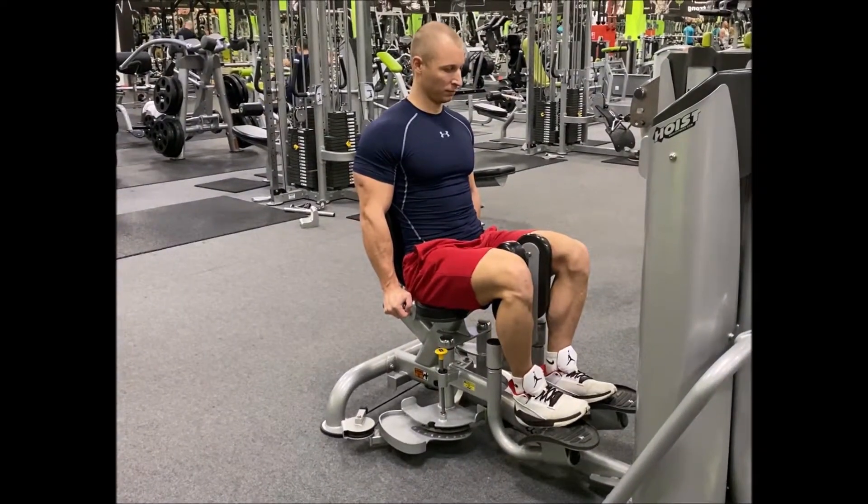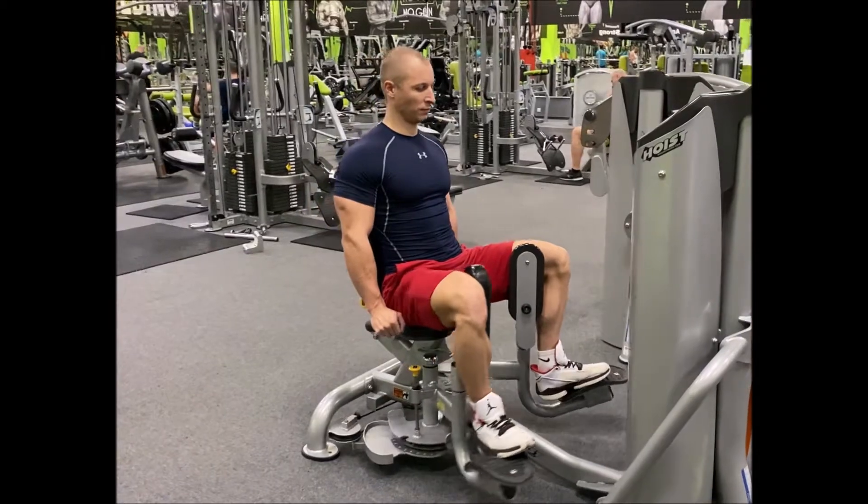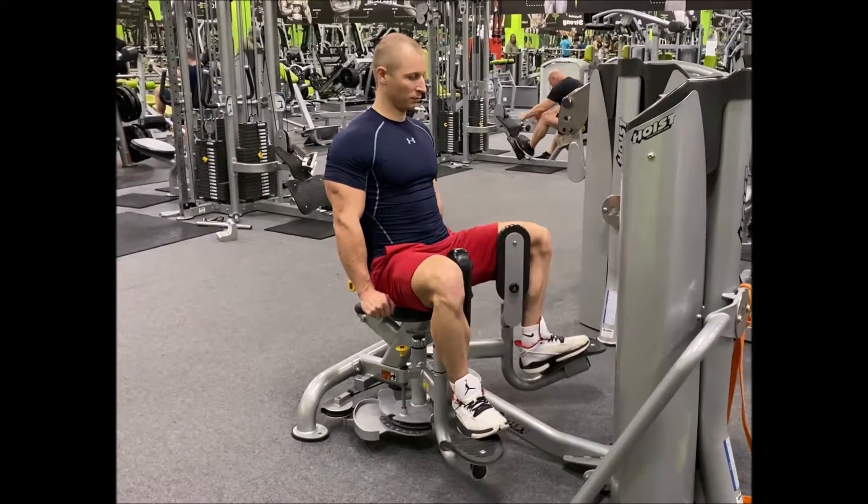Sit on the machine with a flat back and a stable, braced core. Make sure the machine is set so that your legs are not uncomfortable.